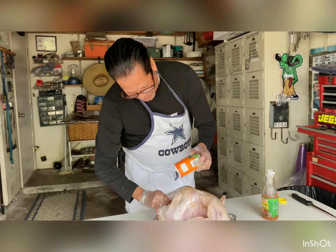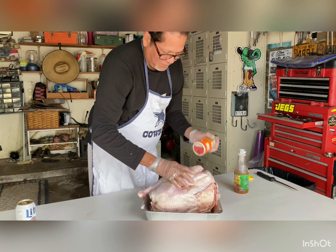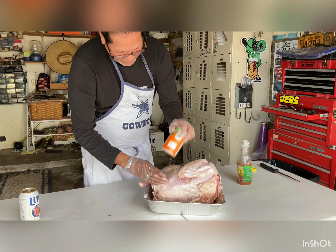This is Tony's turkey — take it to another level on this one. I think I'm going to need that other one.